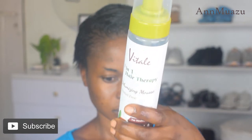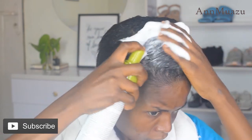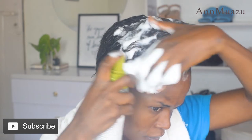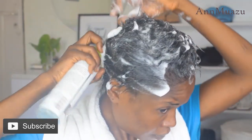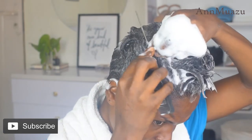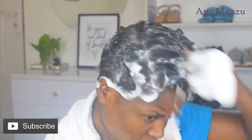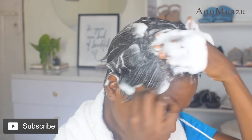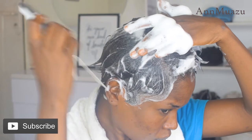Next is our styling foam, and I'm just going to go ahead and apply this generously to my hair. The reason I'm doing this is because if it's applied in the right quantity, it actually makes the whole styling process easier — instead of struggling, it just helps the hair flow in a certain direction. Even though I feel this was applied in excess, it still works for me.